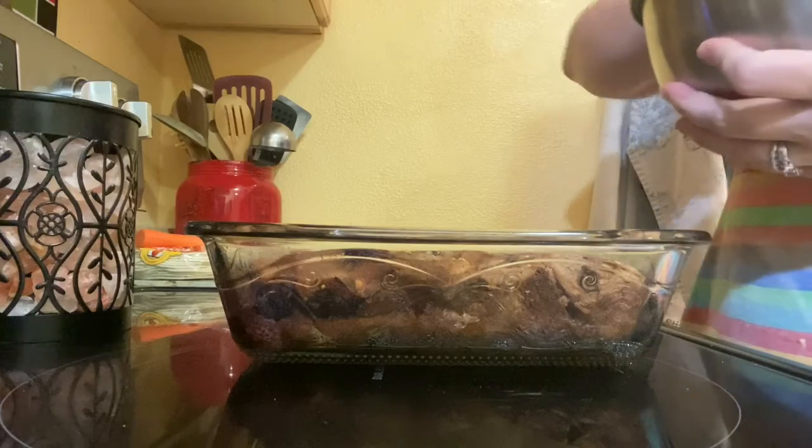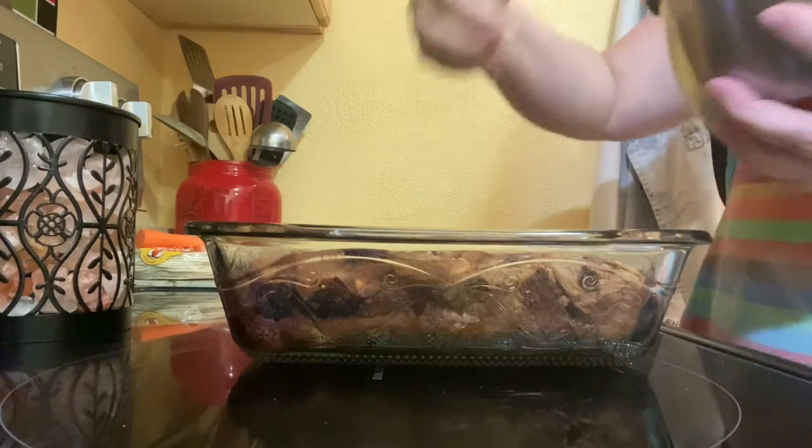Now we are going to add our crumble mixture on top.